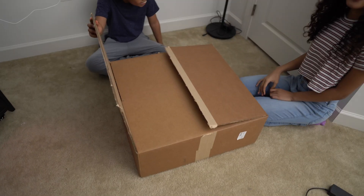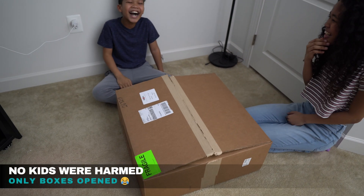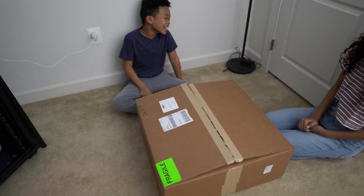All right, so we got the kids, we got the box, we're going to open it up and see what it is. It's going to be super exciting — or not — but we're going to find out.